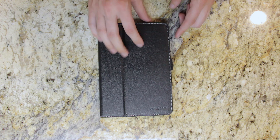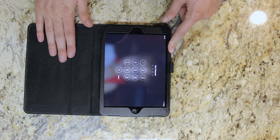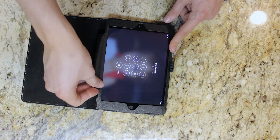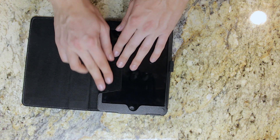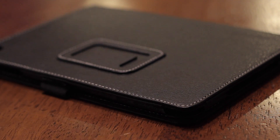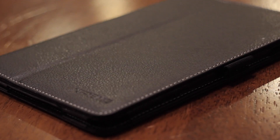So there you go — that is my review of this case. Basically, it's pretty decent. It's got nice coverage and protects pretty well. The only thing I'm not a fan of is the flap that you have to put underneath; the inside lining of it feels like it might start to come off. But that's basically about it. Thank you guys so much for watching my review of the Xtreme iPad Mini case.